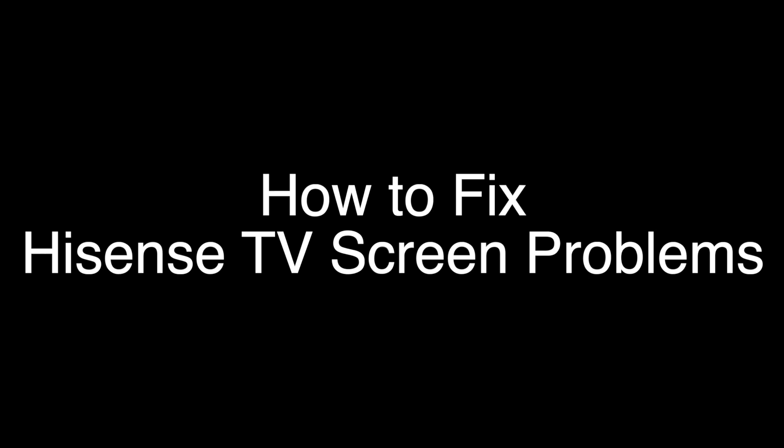Today we're going to show you how to fix your Hisense TV if you're having any problem with the screen. This includes a flickering screen, dark screen, or horizontal or vertical lines on the screen. We're going to show you several methods for fixing this problem. If you stay with us all the way to the end of the video and try each of these methods, there is a very high probability that this problem will be solved for you.